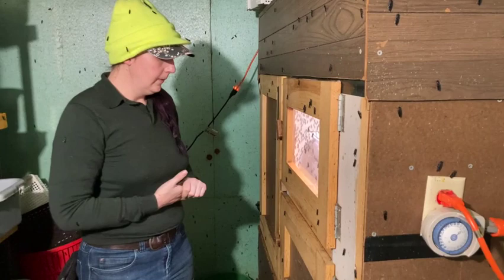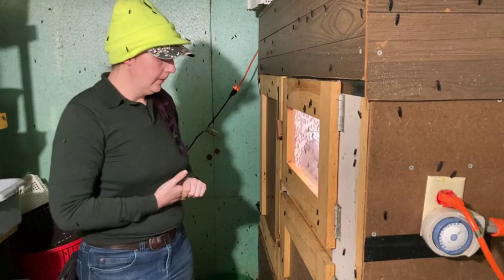Temperature is easy to control, light is easy to control — having this works really really well. That's how I get through the winter, and even on a 20-degree day it's nice and comfortable for the flies in their little beach house.